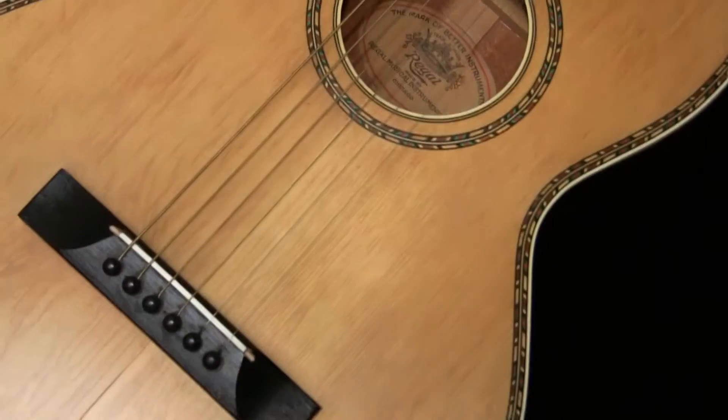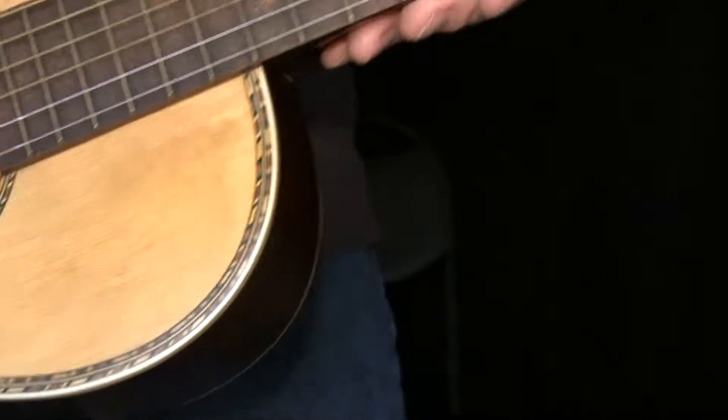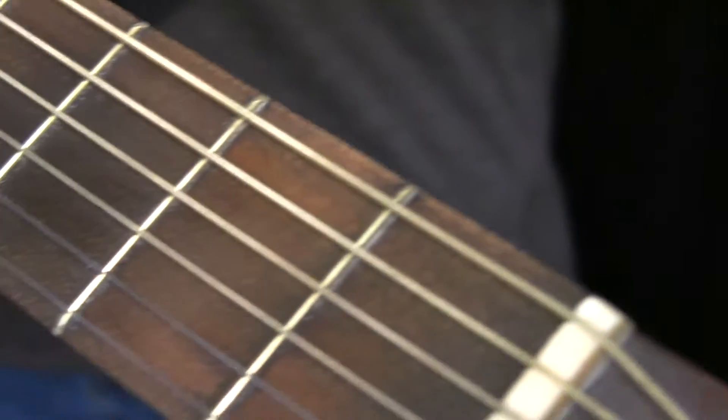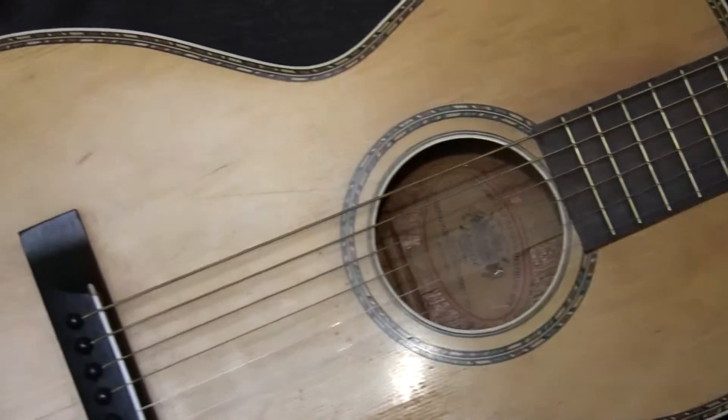Hello. I'd like to do a short demonstration of my Regal parlor guitar. This guitar was made by Regal back in the 20's.